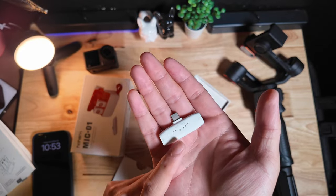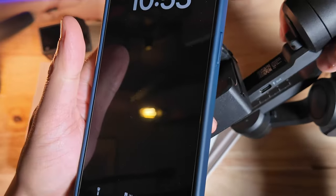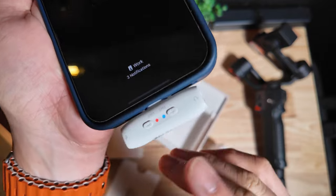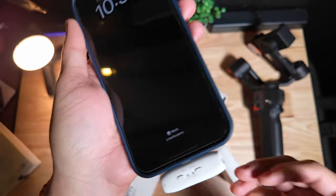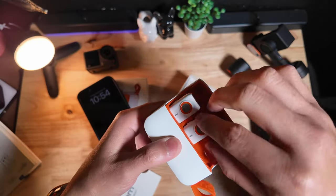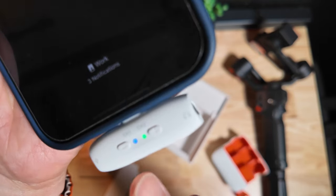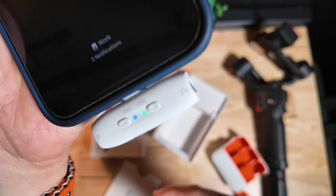The receiver weighs next to nothing — it is super lightweight, and this is good news. You want something super light so you can use this with a phone gimbal such as the HoM iSteady M6. Once you plug it in, you'll see these lights flashing, which means it's in pairing mode, searching for the transmitter. Pulling out transmitter one and two, you can see channel one and channel two are now solid colors.